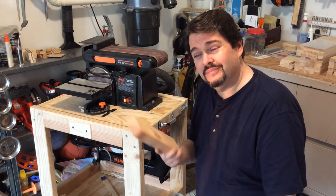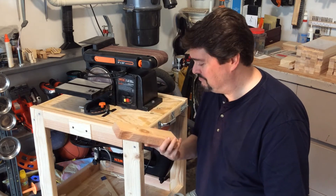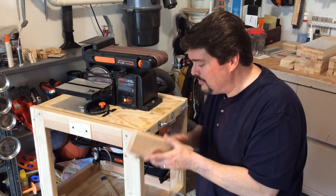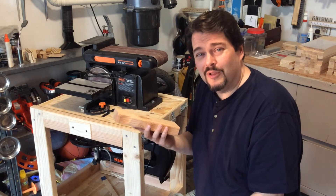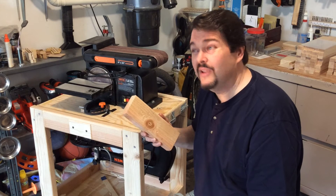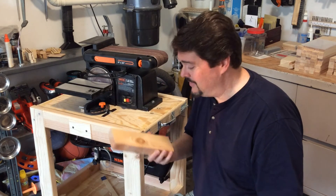I've got to admit, in the lumber yard of life, most of us are the 2x4s. Each 2x4 is unique — some are straight, some have a little bend to them, some are smooth, some have big knots like this one does. But they're common. That doesn't mean they're not useful. If it wasn't for 2x4s, I wouldn't be sitting in my garage right now, because these walls wouldn't be here and I would be in the middle of a big pile of shingles. They're incredibly useful.